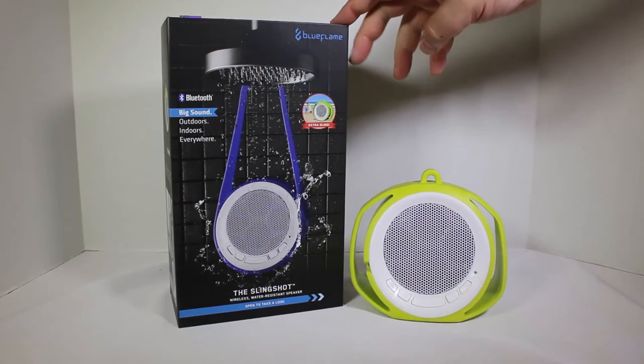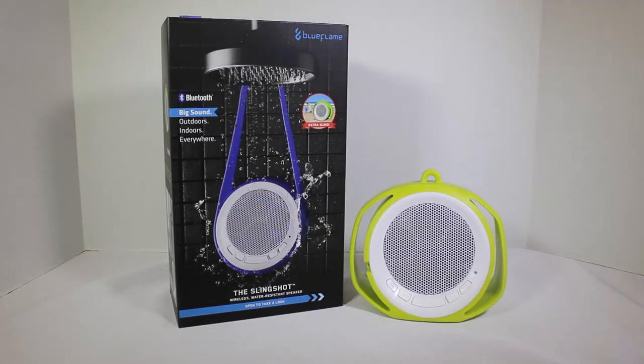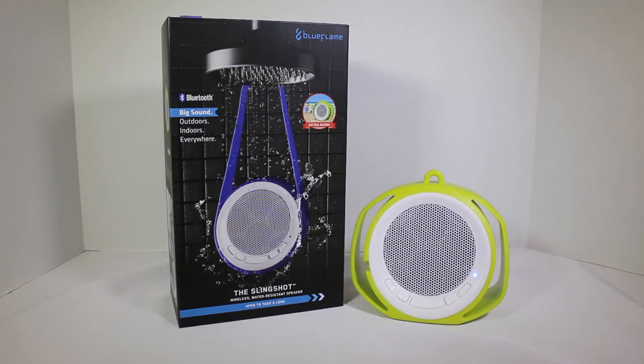Go to blueflamegear.com — tell them Chris Voss sent you. Pick yourself up one of these, the Slingshot wireless water resistant speakers. Enjoy your summer fun while it still lasts — we've got plenty of summer left. Be sure to check it out, give us a like, follow us on YouTube, and hit that subscribe button to see all the latest and greatest. Enjoy your Slingshot — thanks for coming by ChrisVossShow.com, be sure to check back in often.